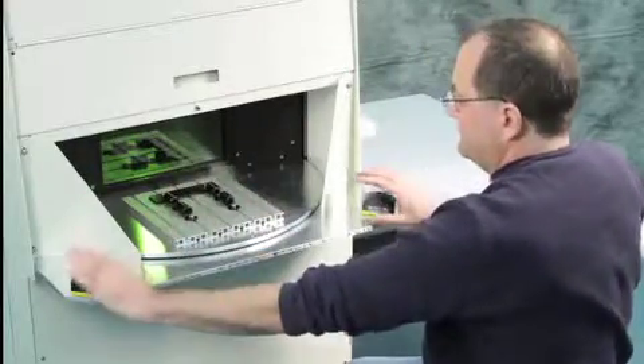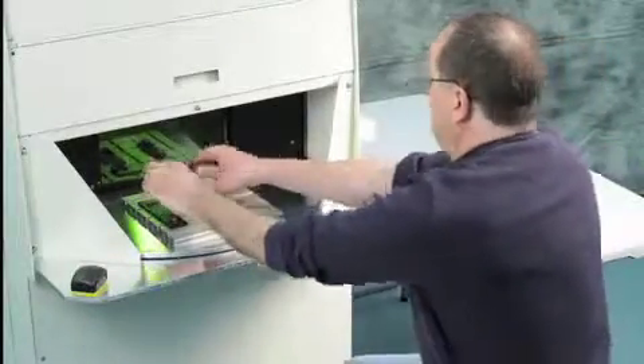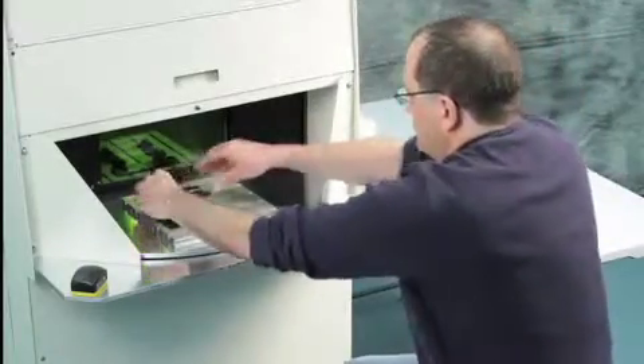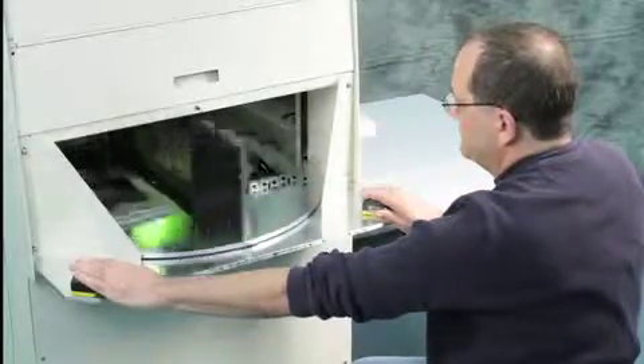The software will alternate automatically between the two jobs. The dual push-button safety feature is touch sensor controlled for ease of operation. When the user places both hands over the controls, the table will move to the next position.